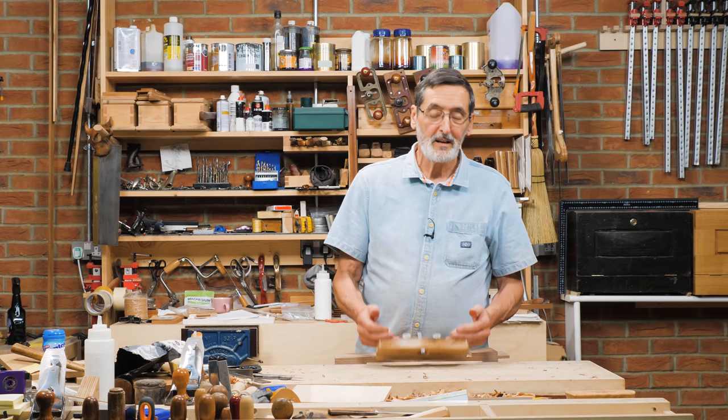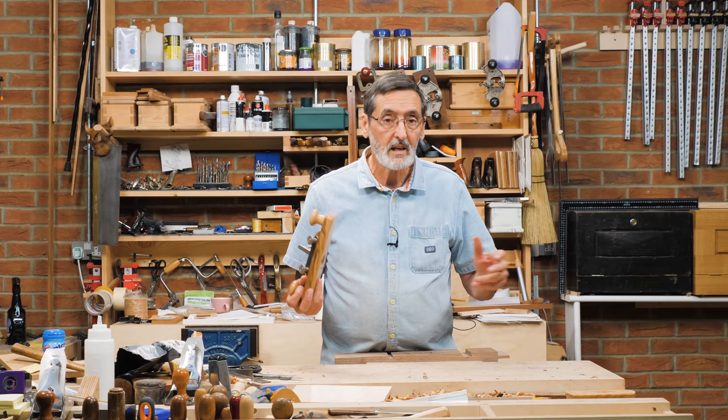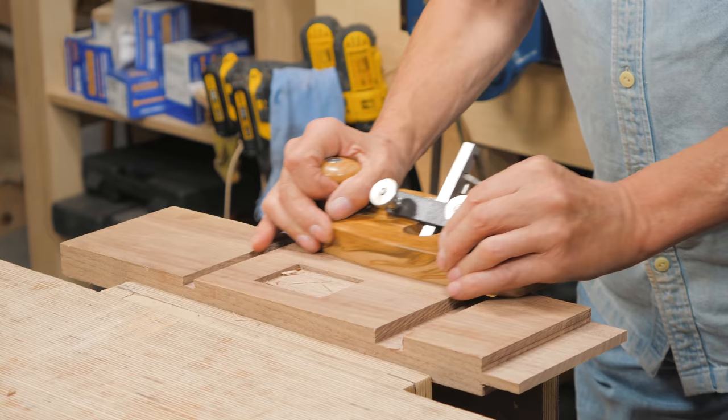I have been waiting a long time to show you this plane. I came up with this one because the cost of router planes went so astronomically high, yet it's such a fundamental piece of equipment for my work. So I want to show you quickly how it works. I've got a recess for a hinge here. I've set the plane — it's taking off a fraction of a millimeter — and there it is: a perfect recess.